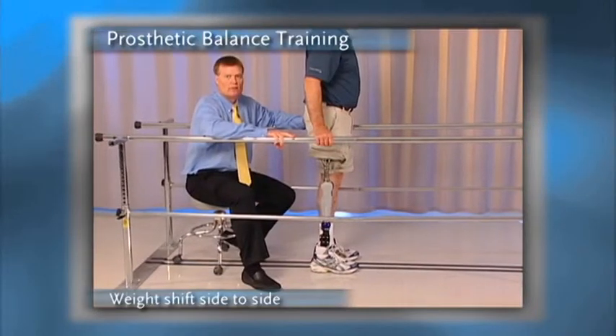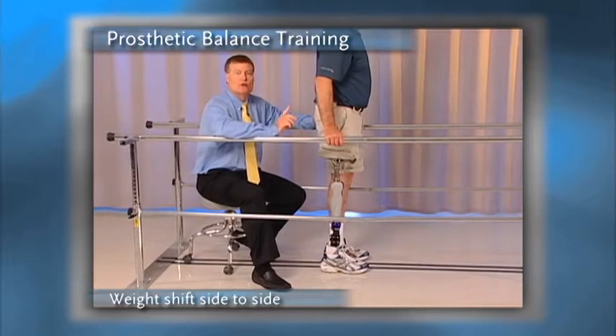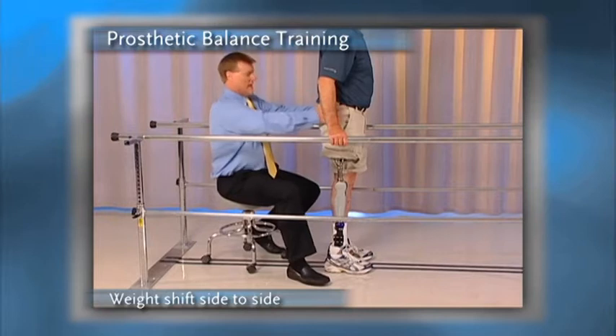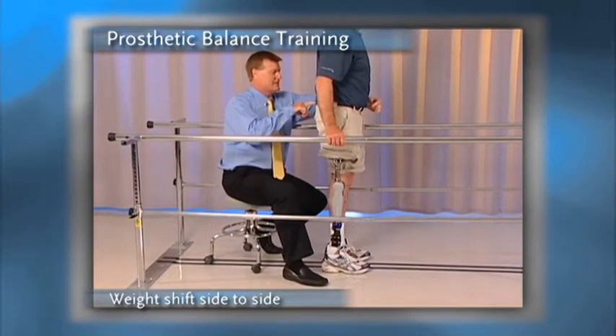To initiate prosthetic gait training, one of the first things we like to establish is control of the center of mass over the base of support. This can be done simply by educating the person with the prosthesis as to where their center of mass is.